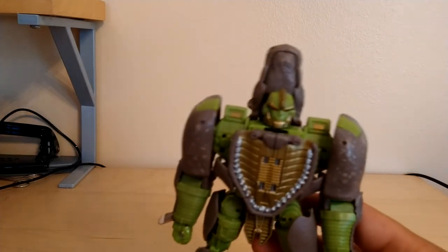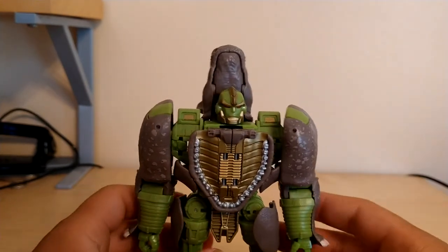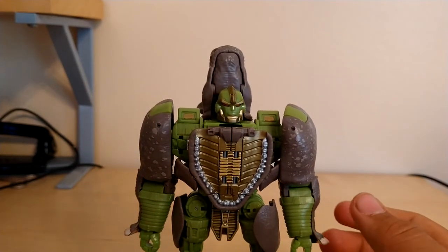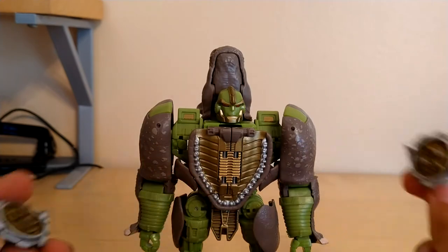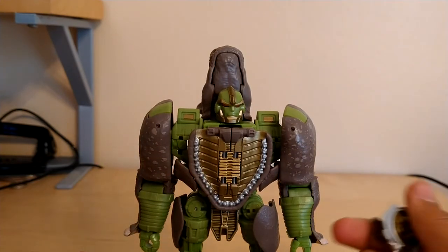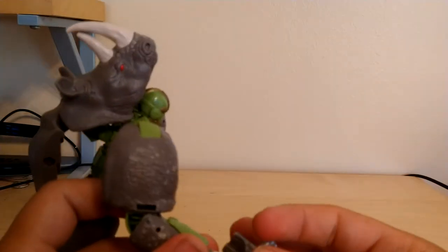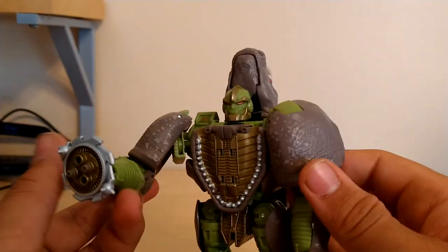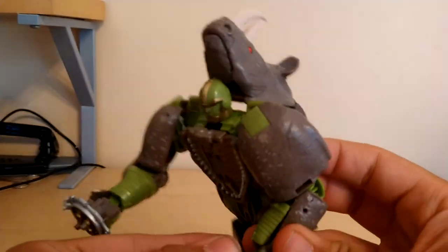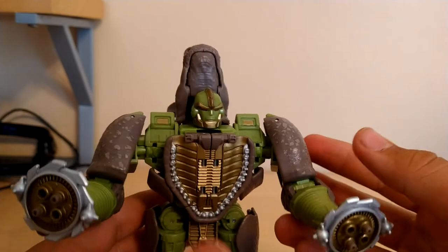Now for his accessories, which I didn't go over in the rhino mode because they didn't really have anything to do with the rhino mode. His accessories are these like spinning gun shield thingies — I don't know. Like I said in a few other reviews, I'm not really a Beast Wars person, but they do go into his hand like any accessory would. There we go — so now he's holding these, looks pretty cool.